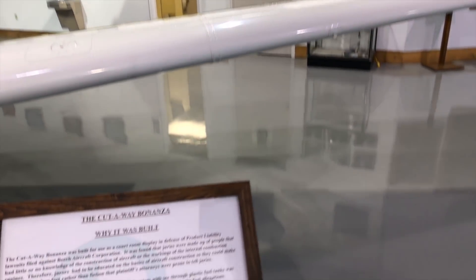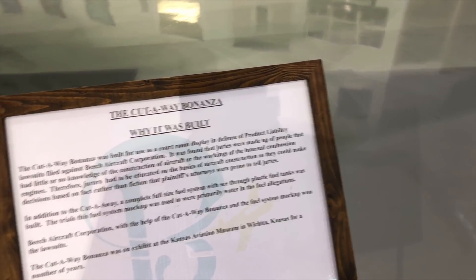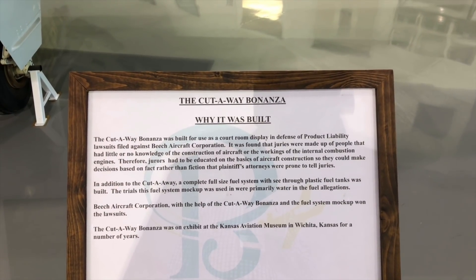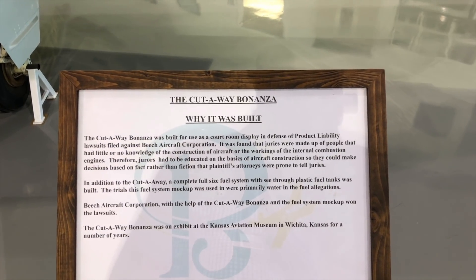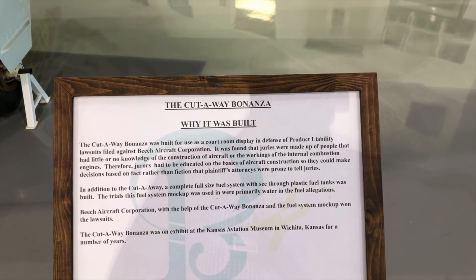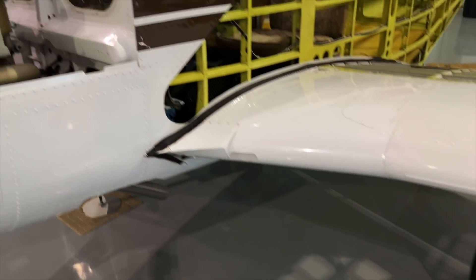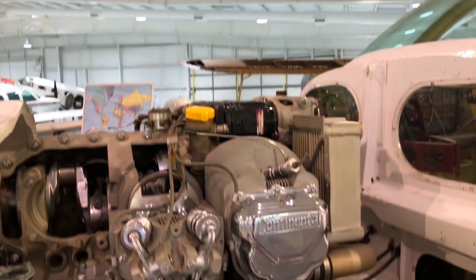This is really interesting. This is a cutaway Bonanza I wanted to spend a few minutes talking about. Apparently it was owned by Beechcraft to use as a model to demonstrate how the aircraft functioned in the various litigations when people were unfortunately killing themselves in the V-tail Bonanza. So Beech had to litigate and explain how this airplane functions.